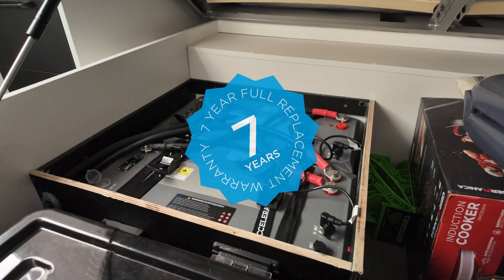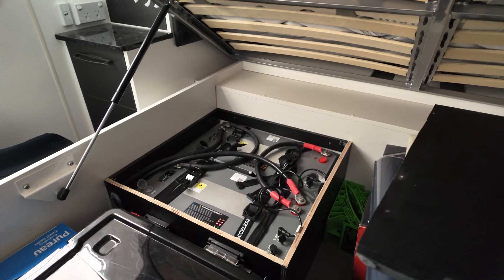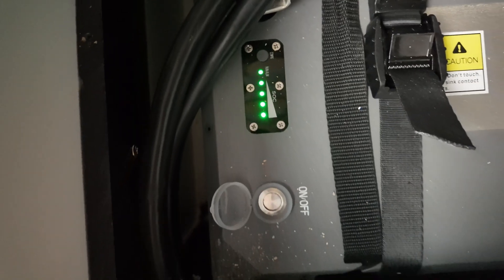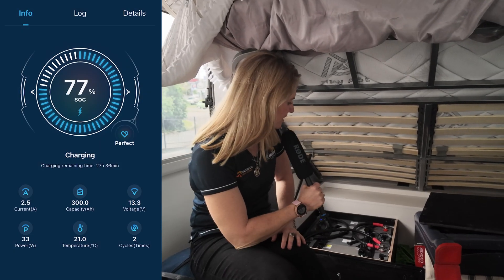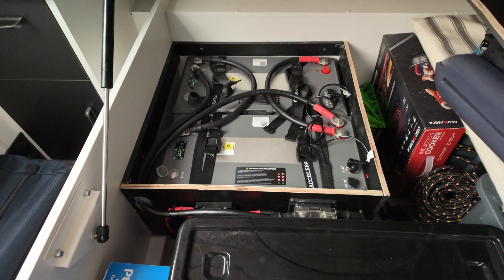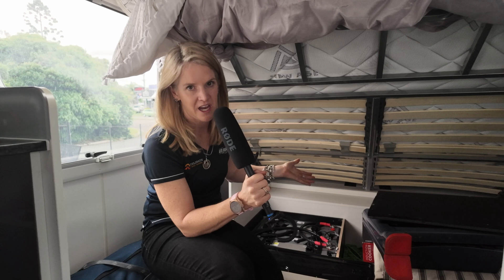We've used Invicta Zeros in this build. They come with a full seven-year Australia-wide replacement warranty and they have Bluetooth connectivity, so if you are outside the van or away from your screens you can check them on the app on your phone and see the percentage — you can see what is being discharged, what's been put into them and all that sort of jazz. It's a nice little feature and we absolutely love Invicta; we do use them in most of our builds. Now there have been some IEC certifications that came out about two years ago about lithium batteries in an inhabitable space — they have to be sealed and vented to the outside.